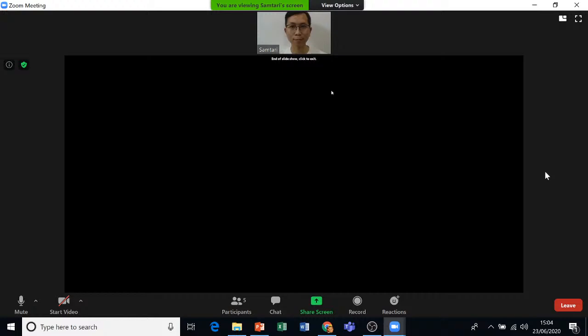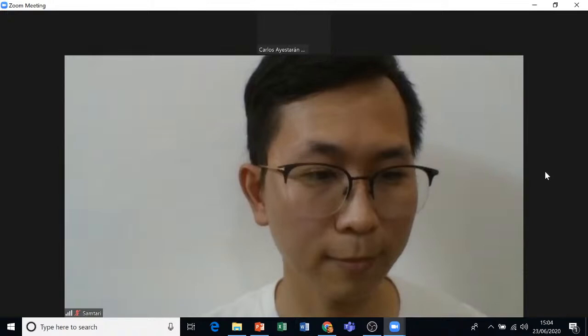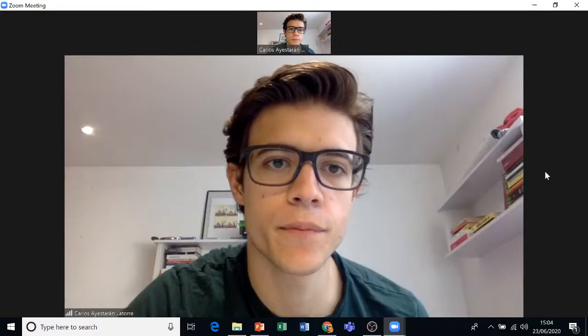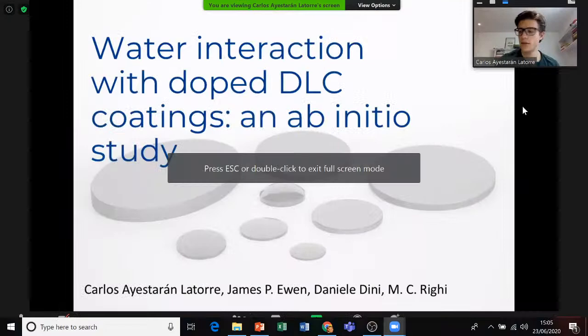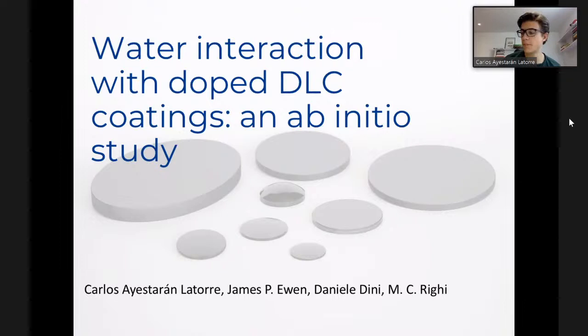Thank you very much, Sam. Carlos, if you could load up your slides. I'm Carlos Agestan Latorre from the Tribology Group at Imperial. I'm doing my PhD under the supervision of James Ewan and Professor Daniel Lettini. I'm going to briefly talk about some ab initio calculations we did to study the mechanism for the interaction between water molecules and doped diamond surfaces.